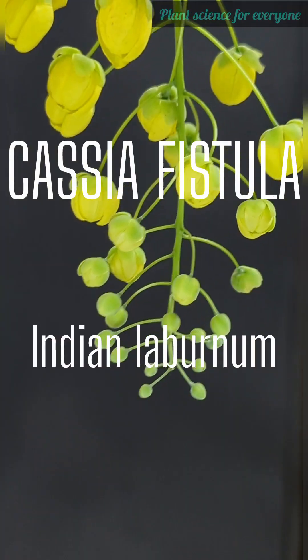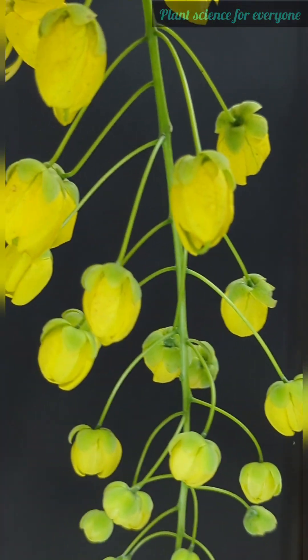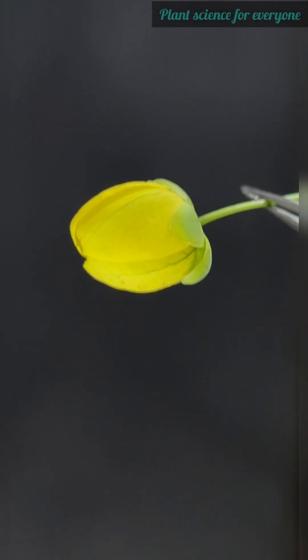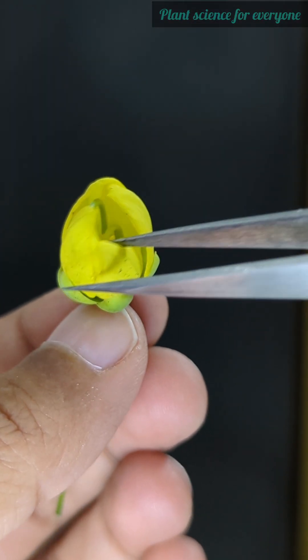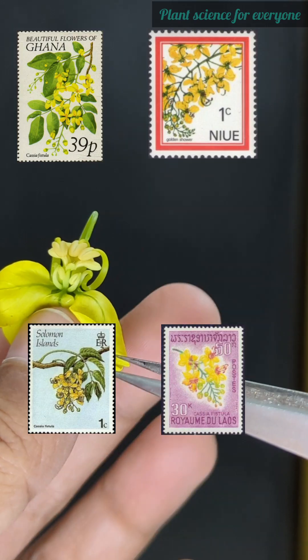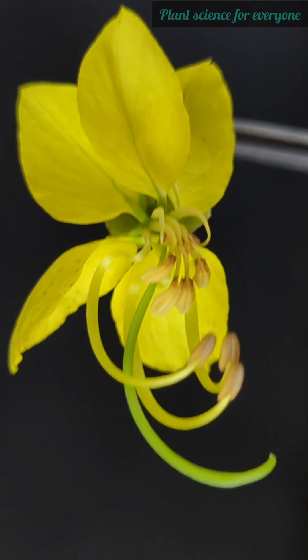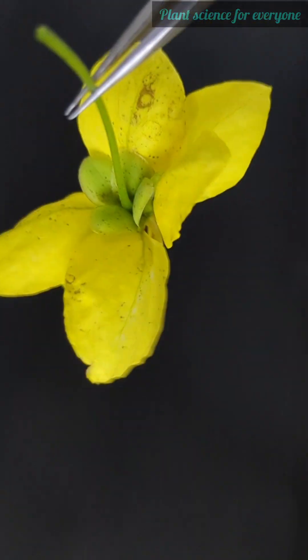Did you know this beautiful golden shower tree, also known as Indian laburnum, is the official state flower of Kerala? It is also the national tree and flower of Thailand, and its beauty has even appeared on postal stamps from different countries. Let's dissect the beautiful Cassia fistula flower and take a closer look at its fascinating parts.